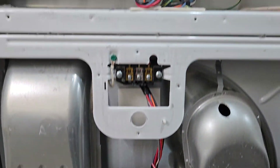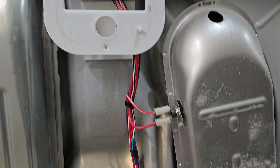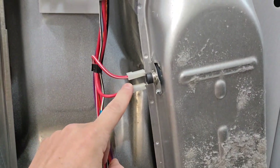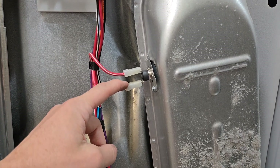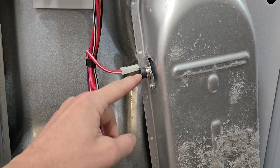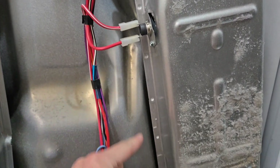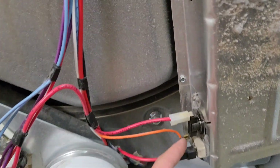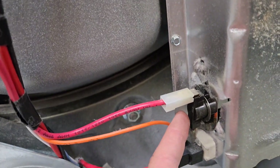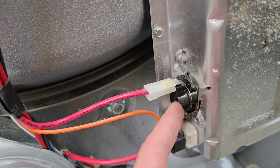Now we have the back off — timer's exposed, wiring visible. This is the thermistor; it is essentially a safety switch. When it trips, it cuts the power so that no power can go down to the heating element. This here is the high limit thermostat.